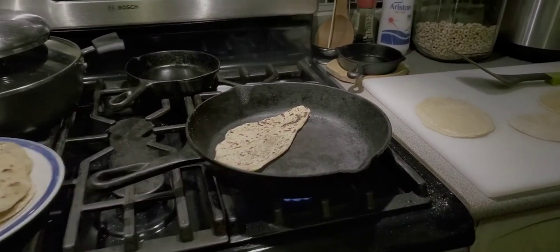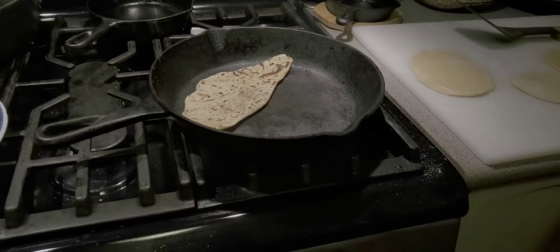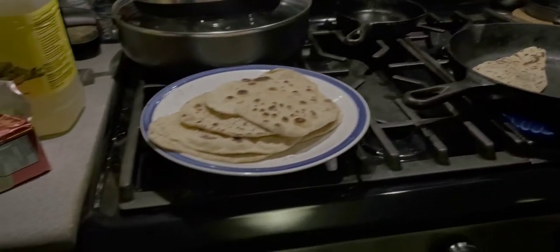After this you have to cure the cast iron. No, cure it.